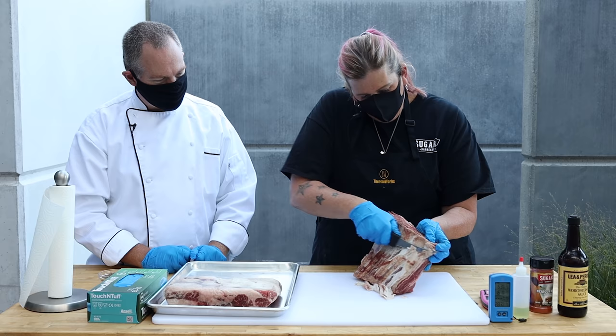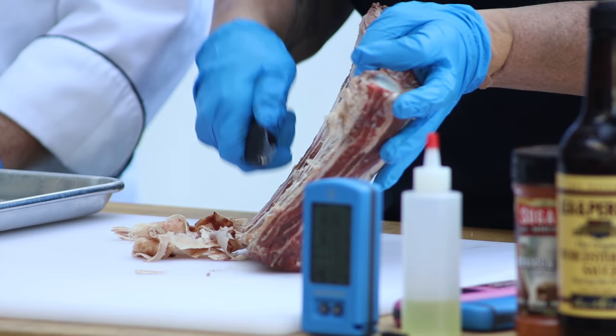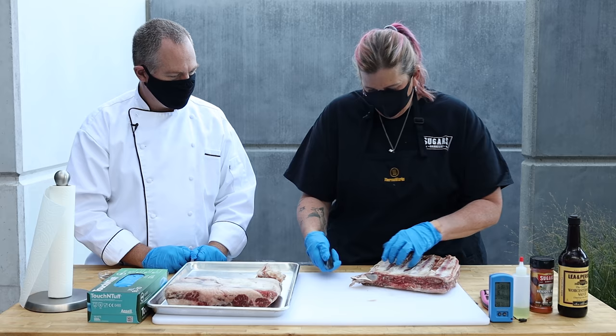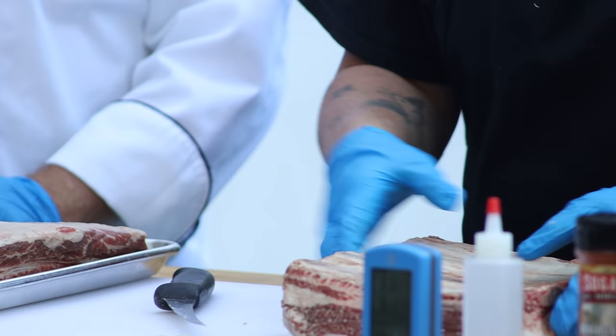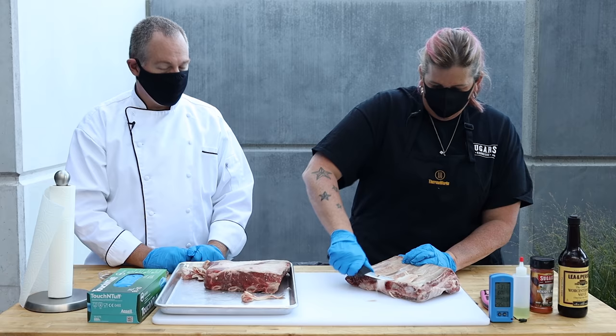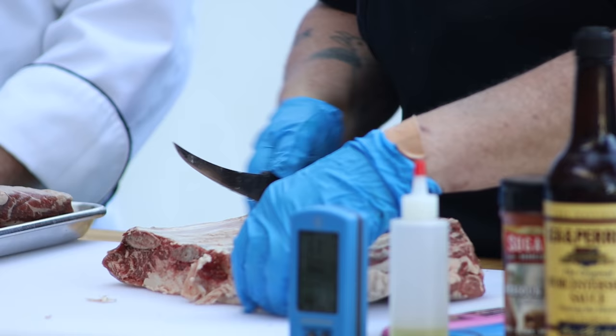So you're basically getting rid of some silver skin there and some of that really tough beef fat. Absolutely. The low and slow approach to these beef ribs on the grill is going to really take care of a lot of this fat and connective tissue. I really don't go crazy — that's pretty much it. And you really do need a sharp knife to do this. Don't even attempt this with a dull knife; you're not going to get anywhere, and you'll end up cutting yourself.